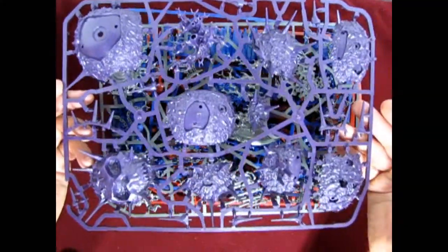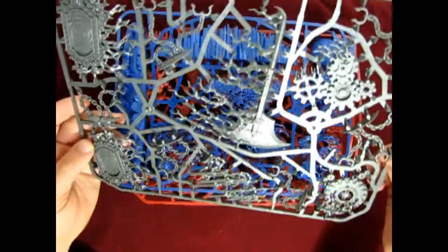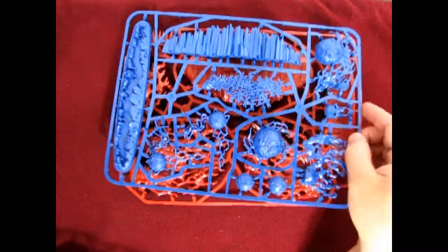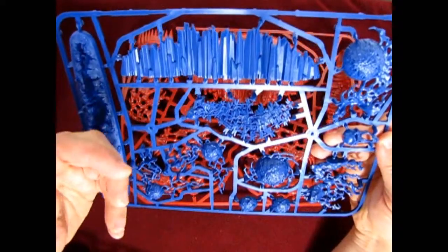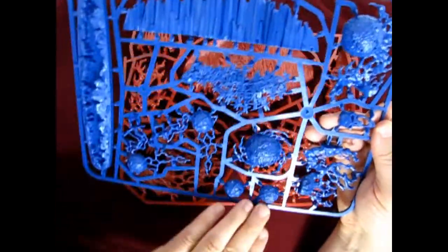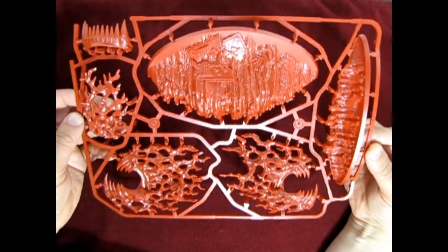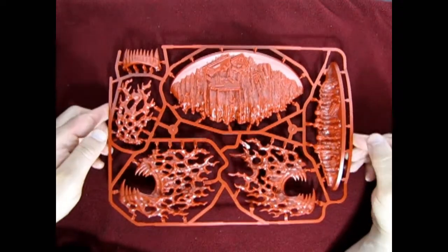There's our sprue for the Purple Sun. There's a silver kind of parts tree with the different ones on there. Then a blue one with the Prismatic Palisade, the Life Swarm, the Skull, the Miasma thing, and those little Geminids. And then we've got our red one with all the other cool bits. Let's take a look at these one by one and I'll show you what the spells are.